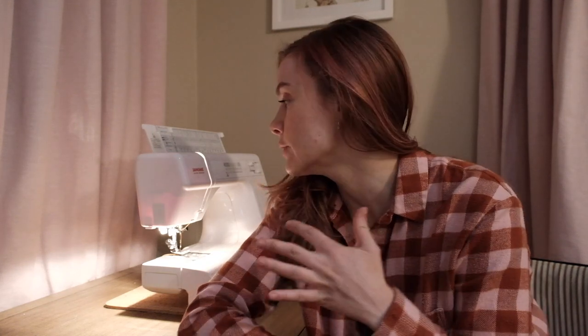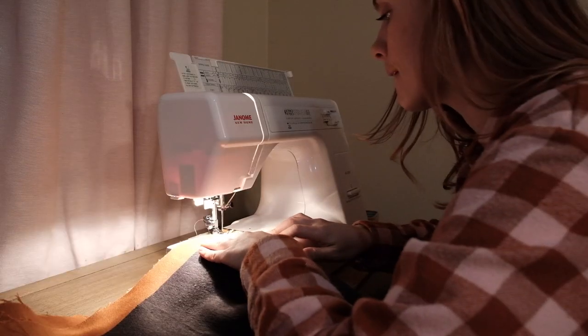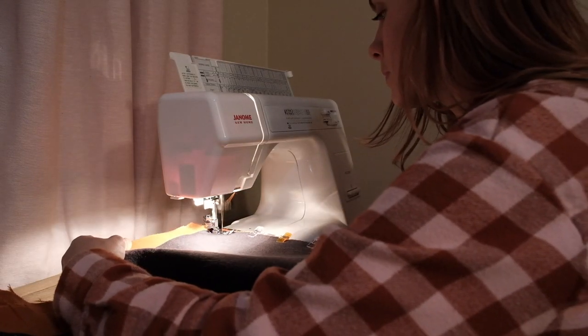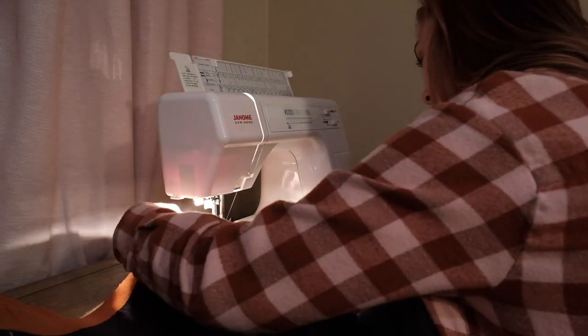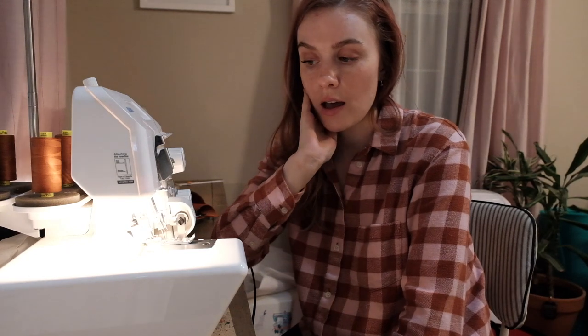So much time has passed and it's very dark in here now. I have finally gotten to the point where I'm actually about to use my sewing machine. I've been working on this project for many, many hours now — several days — and I'm finally going to stitch something.